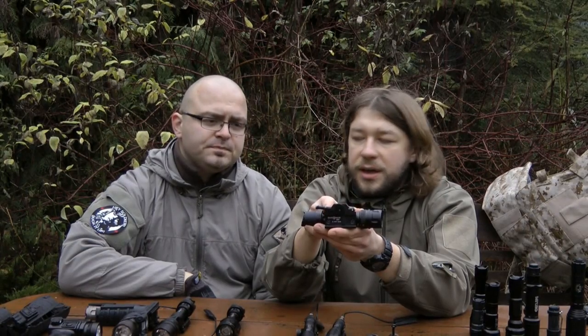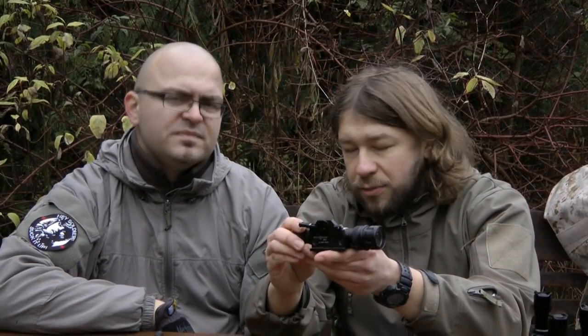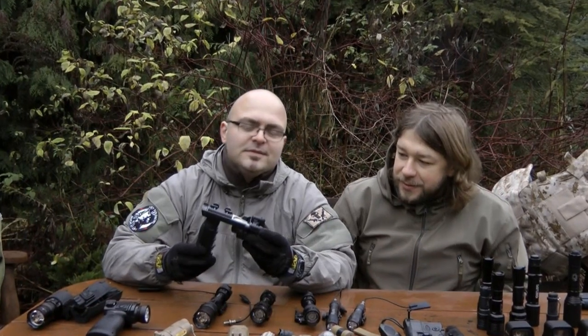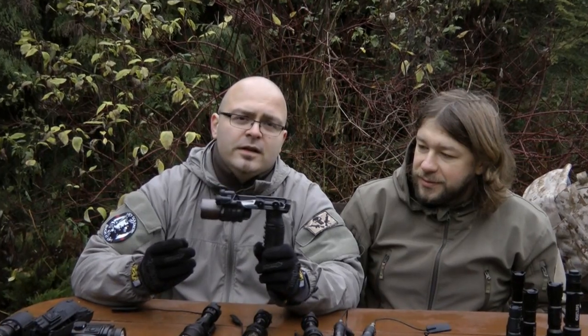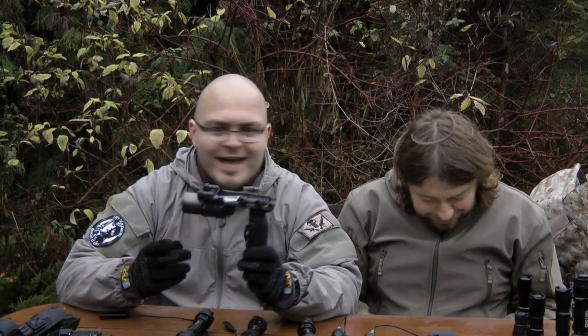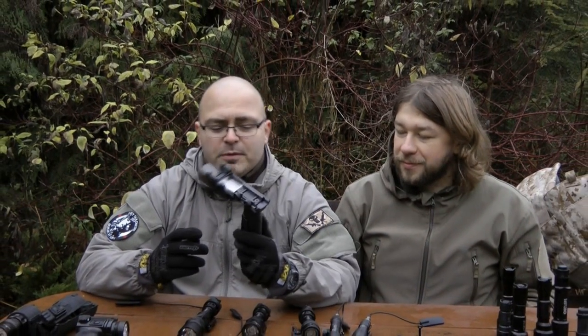This one comes with a QD mount. On the original night armament rail it fits really well; however, on aftermarket replicas there might be some fitting issues. My personal favorite is the M910A — vertical foregrip weapon light.